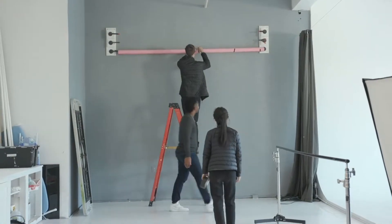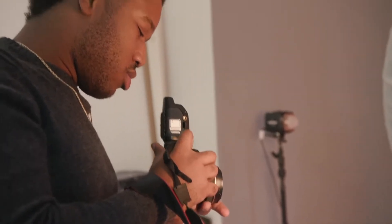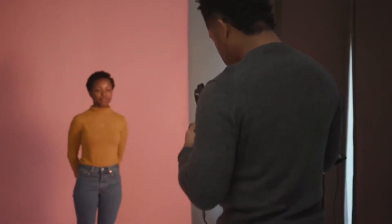Once you make someone feel visible, you have the opportunity to tell their story better. And you want everyone to look at something and say, this not only looks like me, but it looks like the best version of me.